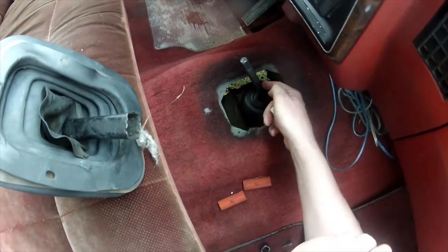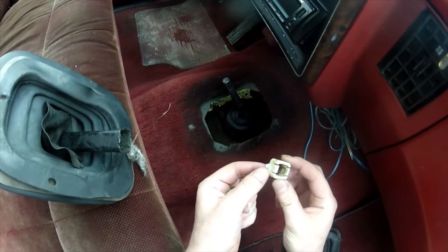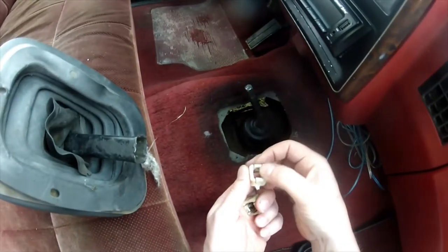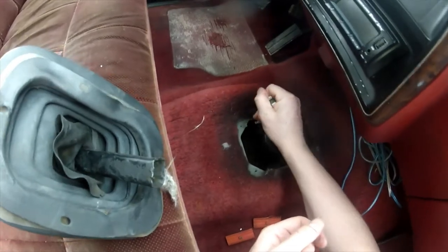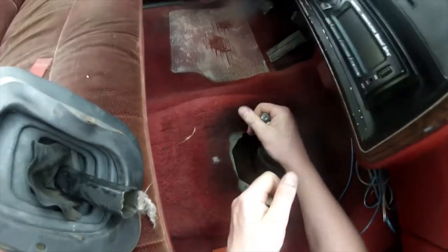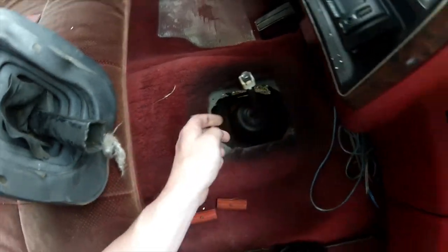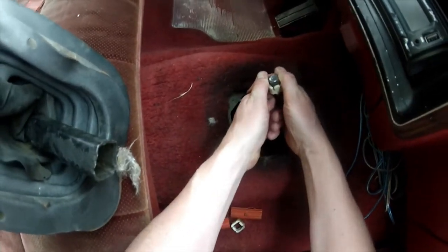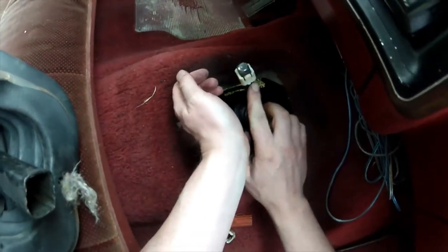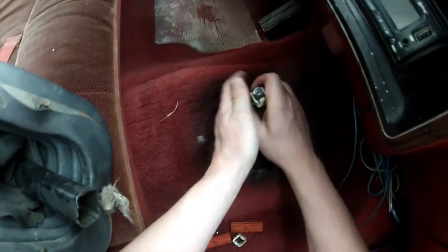There are grooves on each side of the shifter rod, and you take one of these pieces. The bottom one from the junkyard had a little piece of plastic flash on it from manufacturing. You're going to slide it on with these clips up. It can be a little challenging to get on — you'll probably need a screwdriver.